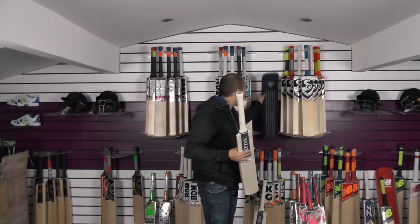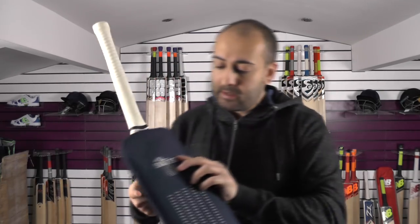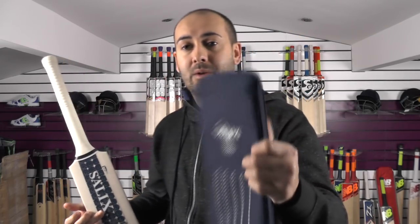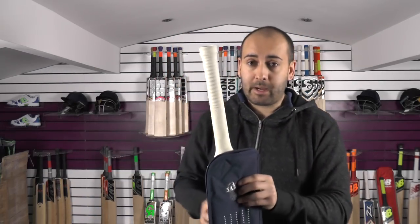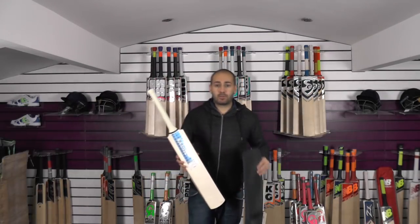We're also including this Salix bat cover with the Salix embroidery — it's a really good quality cover that comes absolutely free with the bat. We also provide free UK mainland delivery on all orders over £100.